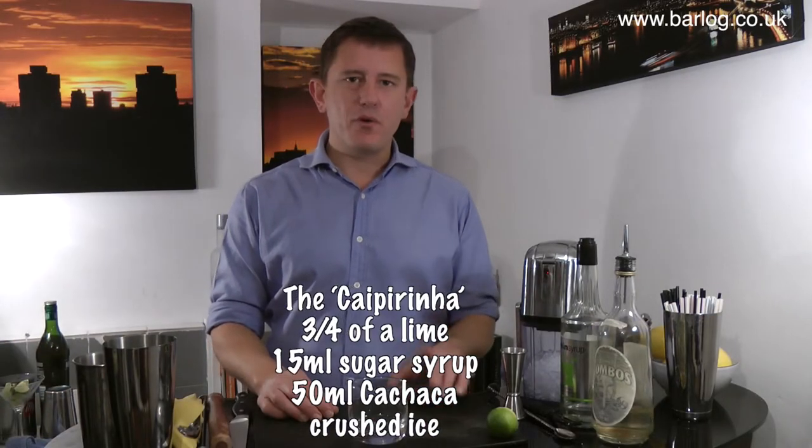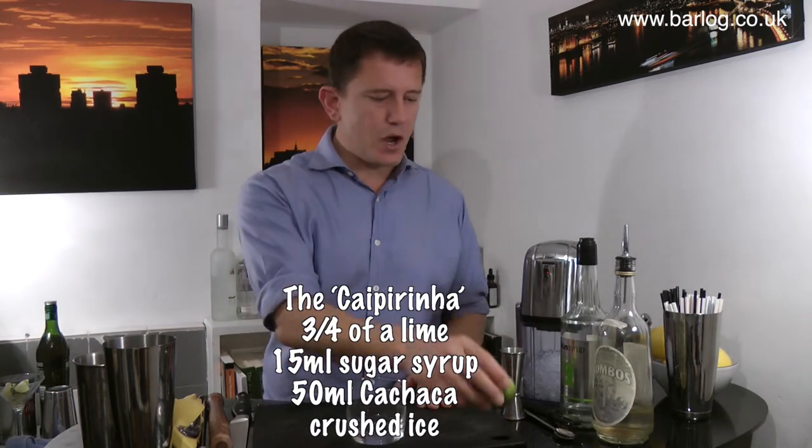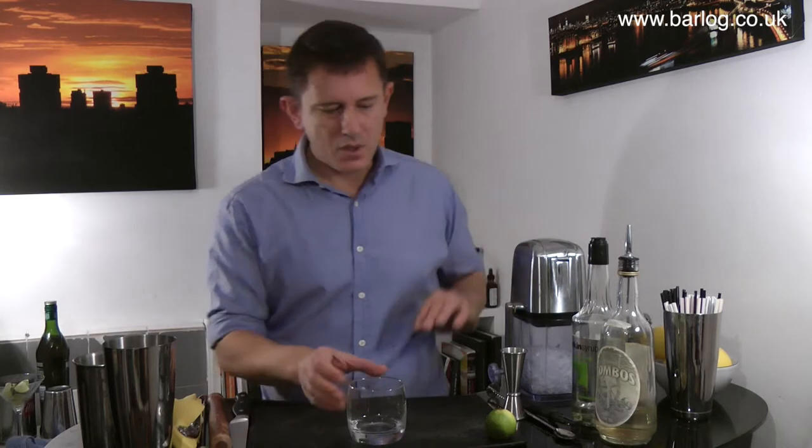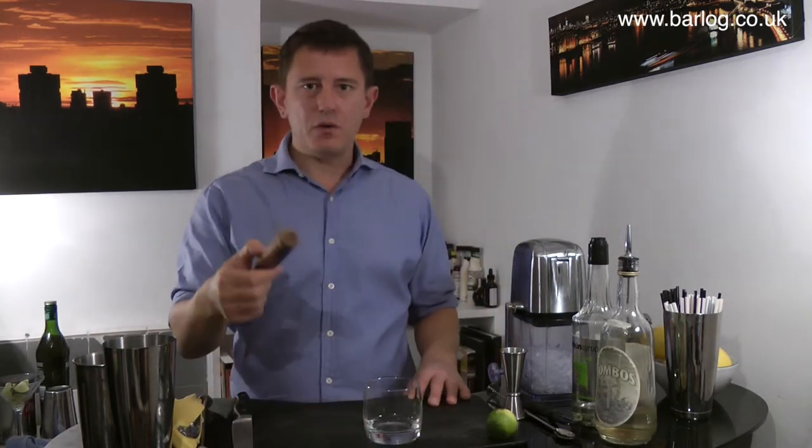Hi, here we go with the caipirinha. We've just got fresh lime, cachaça, sugar and crushed ice, a rocks glass, and you'll need a muddler of course.